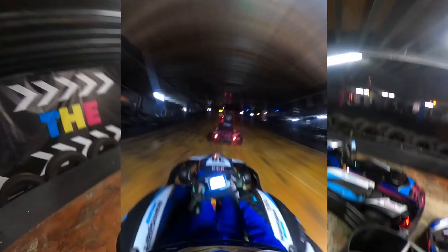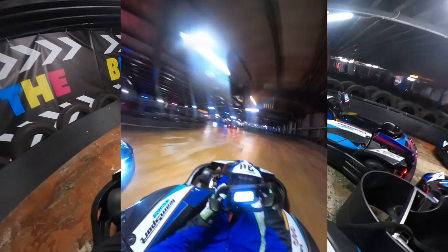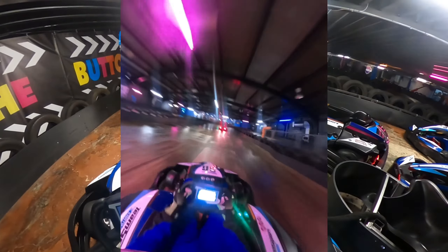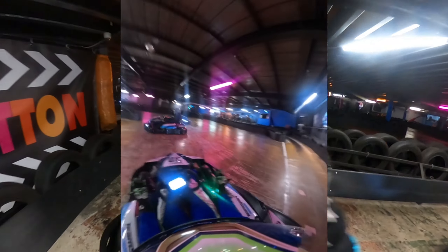This is Team Sport Mitcham, a rental track in South London where me and Paolo raced a couple of months ago. Whilst we were having an amazing race, this incident happened which nearly broke Paolo's ribs and he was not too happy about it. I'll let you listen in.